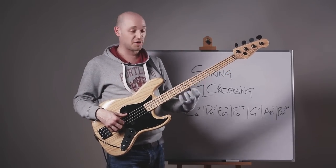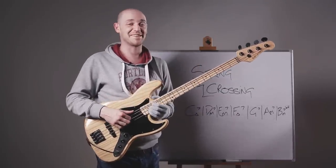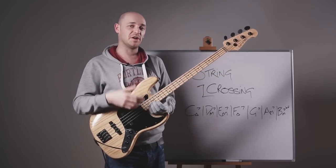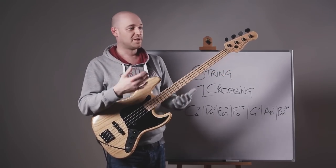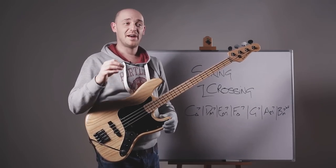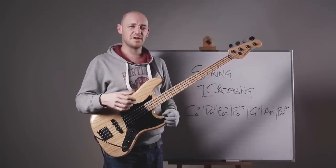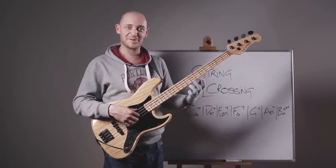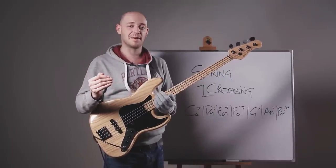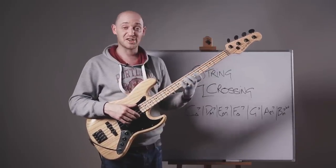So it just gets you used to moving across the strings in a different way, and it's a really great exercise to get under your fingers. Remember when you do it, revisit what you're working on — alternate picking, muting, raking, all of that stuff. Get the metronome on and keep a note of where you are tempo-wise. You want to be nailing it, and then when you've got there, crank up that tempo a little bit. And make sure you're not overstretching — do nice shifts instead.